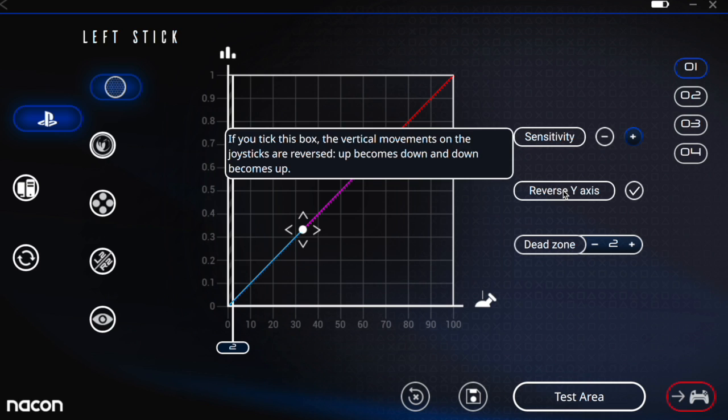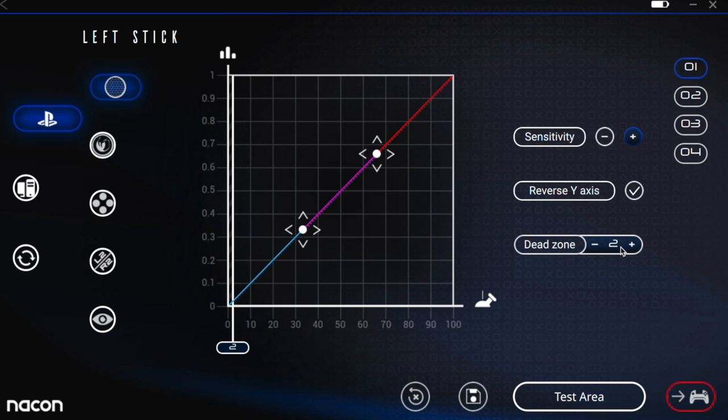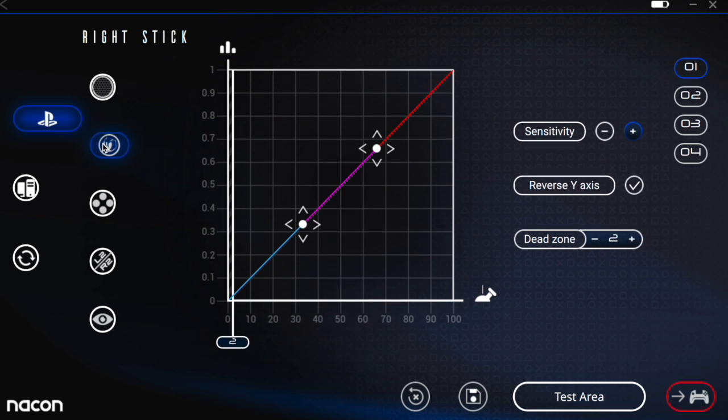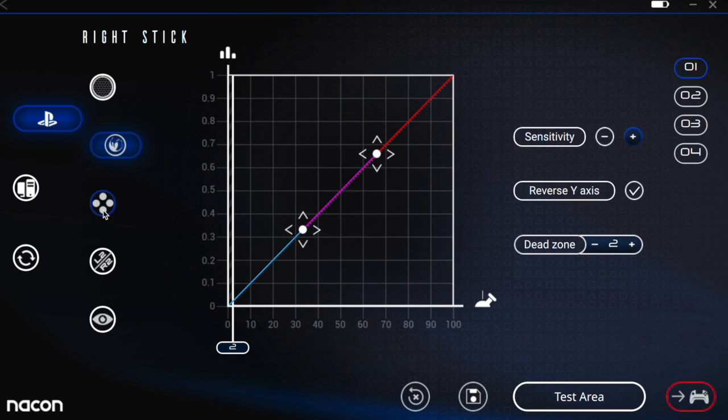We also have the option to reverse the Y-axis on your sticks, which is pretty cool — I usually do that in game. We also have the option to change the dead zone. Down here we have the options to undo, save, test, and sync to the controller. That's a quick look at the left stick. We also have the right stick with the same options — dead zone, sensitivity, and all that for both right and left.